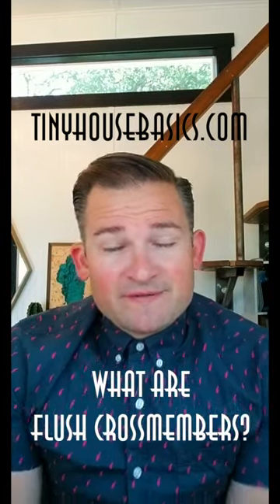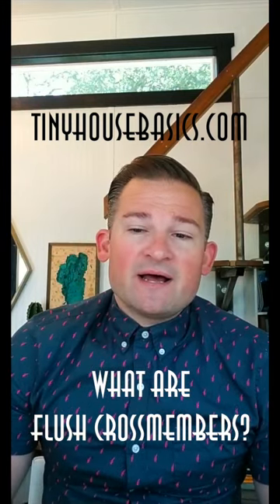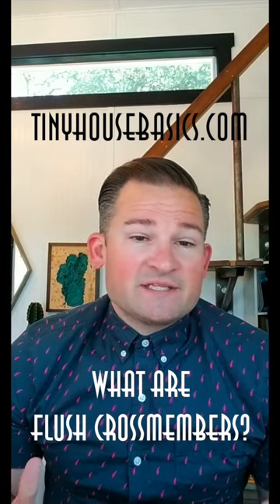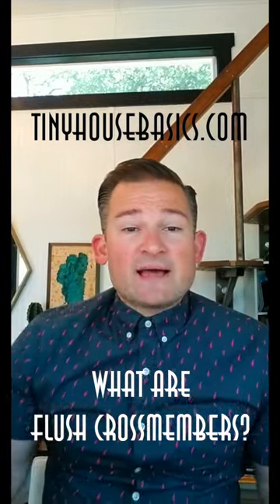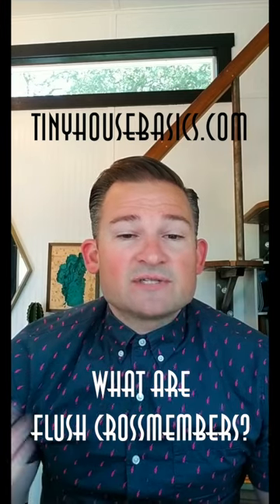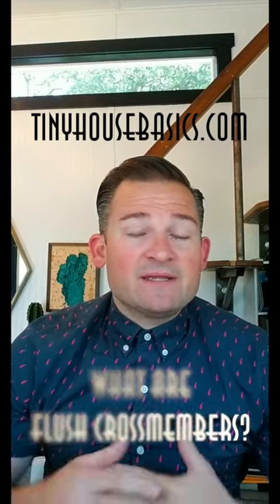Hey everybody, this is Joshua from Tiny House Basics and welcome to another live Q&A. It's been a while since we've done one. Today we have a theme — we are going to talk about tiny house trailers, discuss flush cross members, and some of the options you can get. A lot of people ask how to outfit and set up their tiny house trailer to make it easiest to build and most cost-effective.